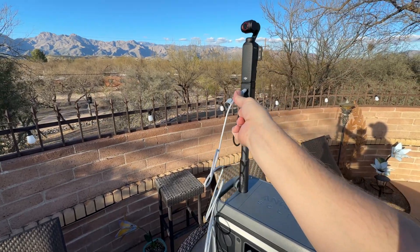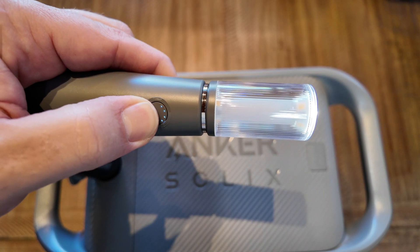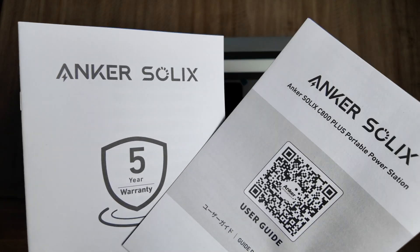The Anker Solex C800 Plus is packed with features in a compact and creatively designed package — features like the three-mode camping light, a max output of 1,600 watts with 10 ports, and a long-lasting 10-year battery with an impressive 5-year warranty.